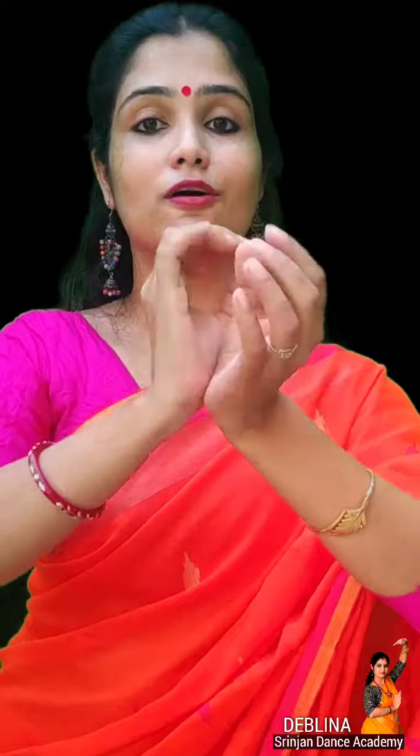Then doing the hastak of pushpanjali and offering petals and then bowing down to the stage. When you are doing a Rang Manch Ka Tukra, involving these kinds of movements are extremely important. When you see the demonstration in the next lesson, you will be able to understand this. Thank you so much.